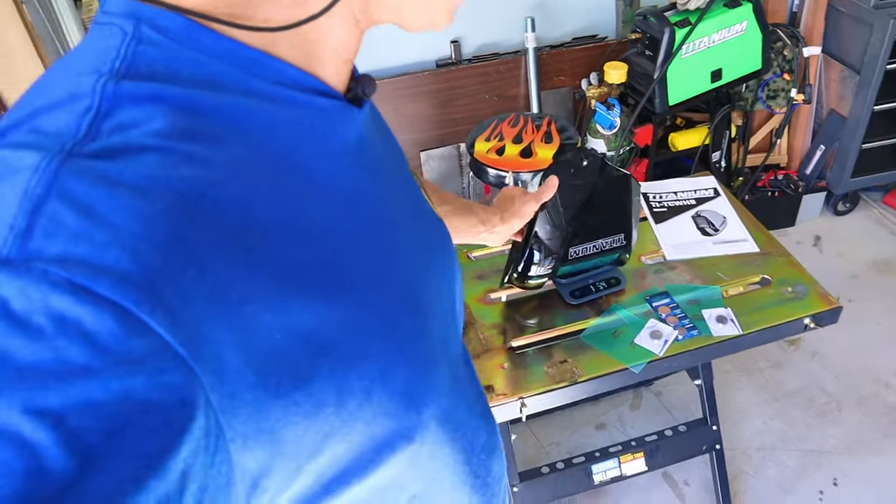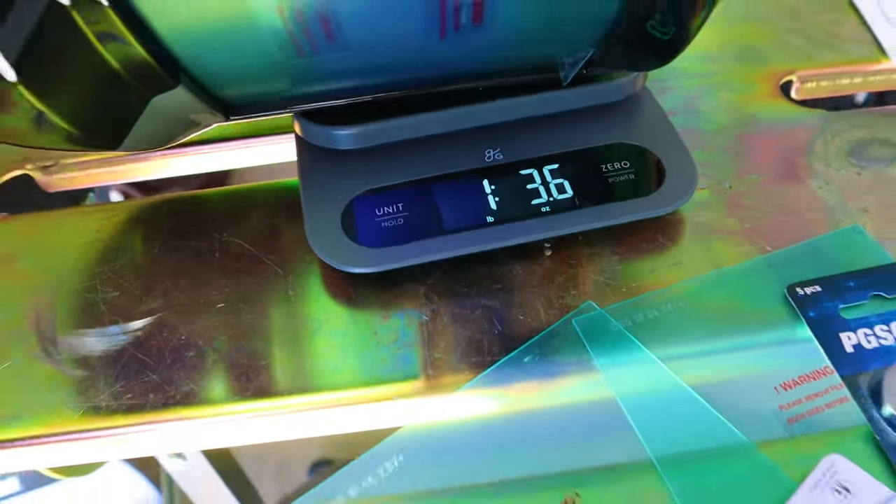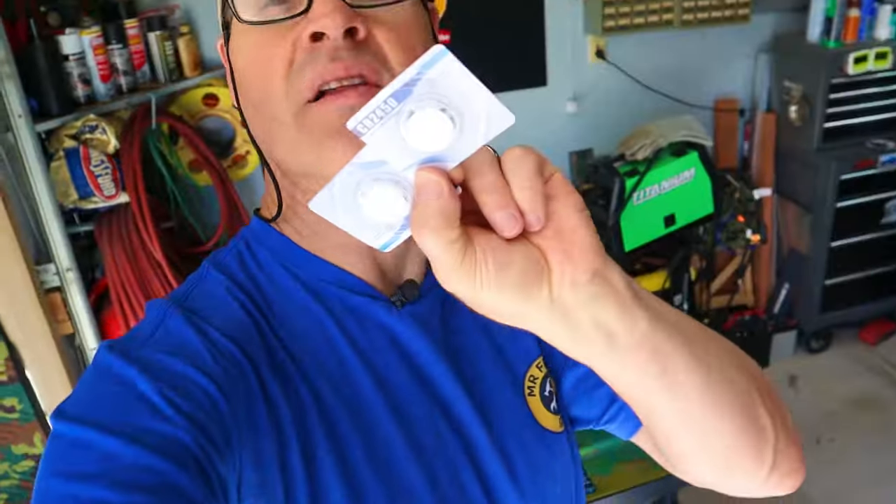This thing is pretty lightweight. Let's get it on the scale and see how much it actually weighs. It looks like one pound and 3.6 ounces — that's pretty light.